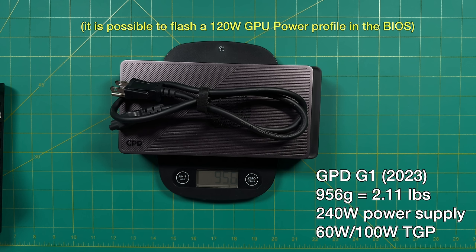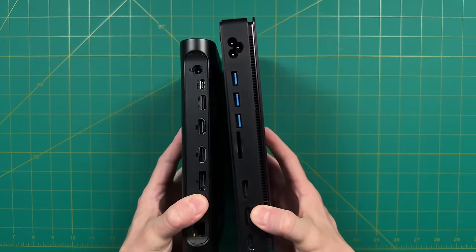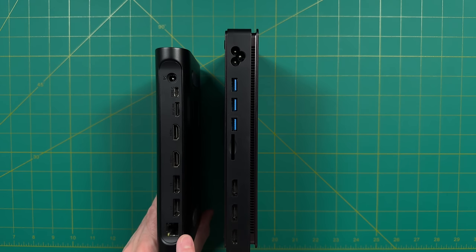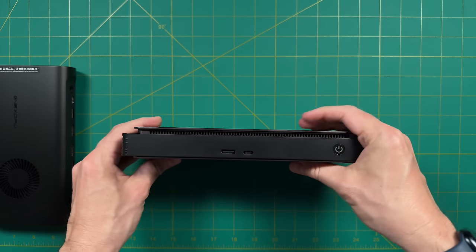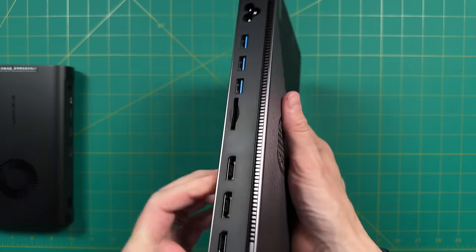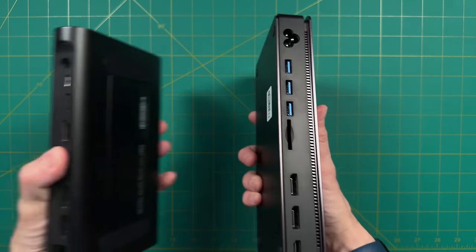So from a performance standpoint, the GPD G1 is a bit of a compromise — though there's more to that story when we do actual game testing. Both have the same laptop GPU and similar size. A major sticking point is the IO — the One X GPU has more display output options and Ethernet, whereas the GPD G1 has more USB options and an SD card slot. But the major difference isn't the amount of IO, but where it's placed. One of my issues with the G1 is that its computer connection ports are on the opposite side, so cables come out of both ends. The One X GPU keeps everything on one side, which I prefer.